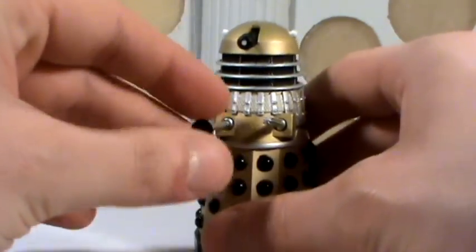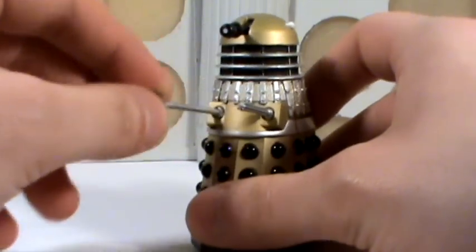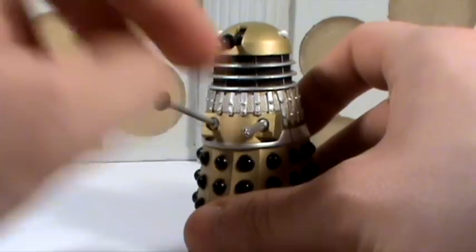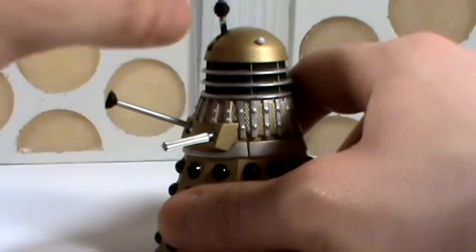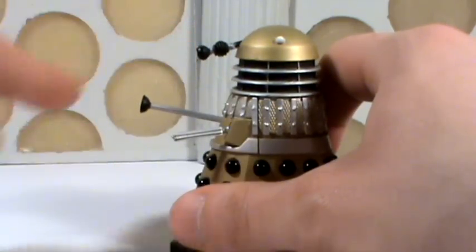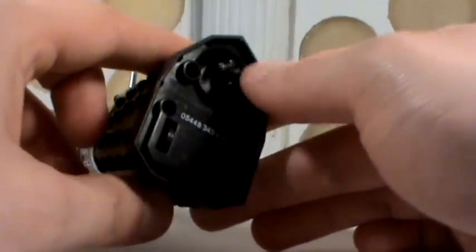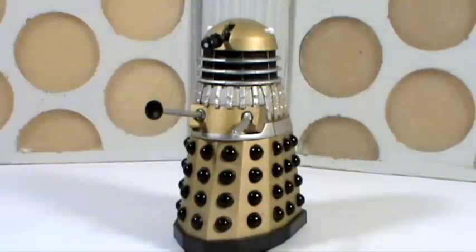So the head rotates, we have 360 degree movement at the ball joints for the plunger and for the gun arm. The eyestalk pivots up and down — you can get the Dalek looking down at an angle, which is good. We also have three wheels on the bottom to move the Dalek around. And that's it, that's all we get for articulation, which is fair enough.